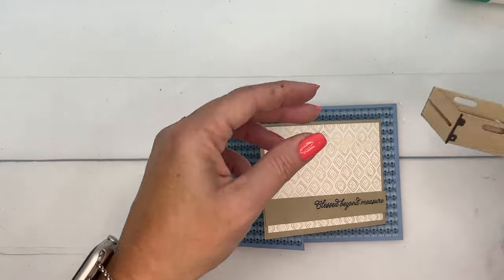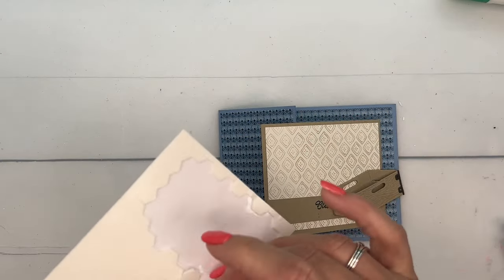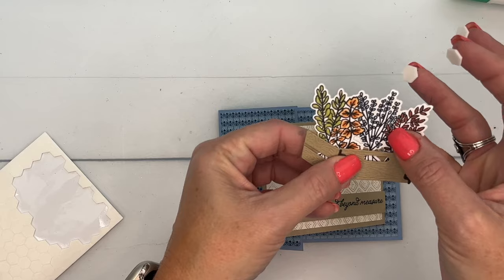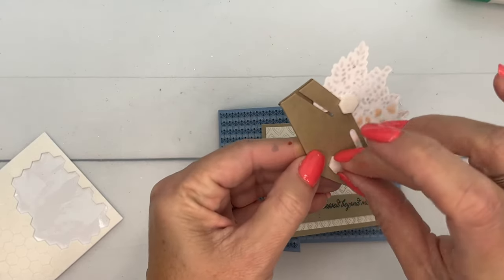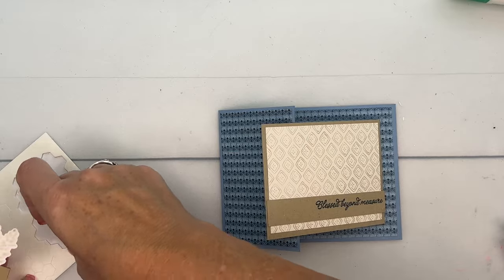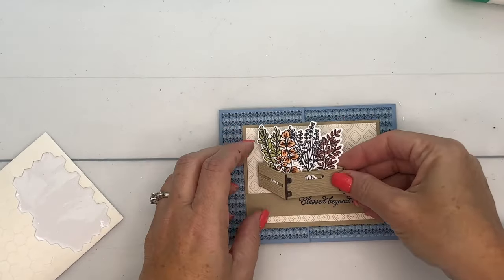Let's get our cute little crate — look at how cute it is, so stinking cute! I'm going to go ahead and put these in here like this, and then adhere them all together with dimensionals. I think we might need one more right here.